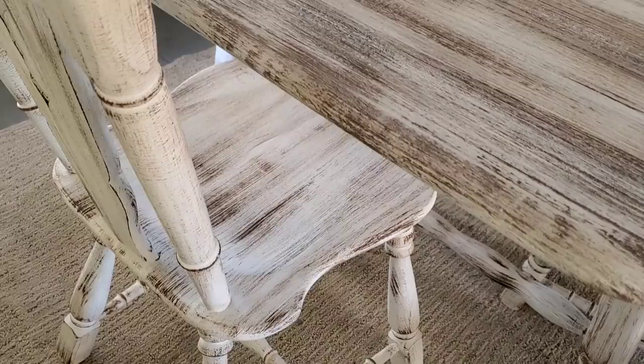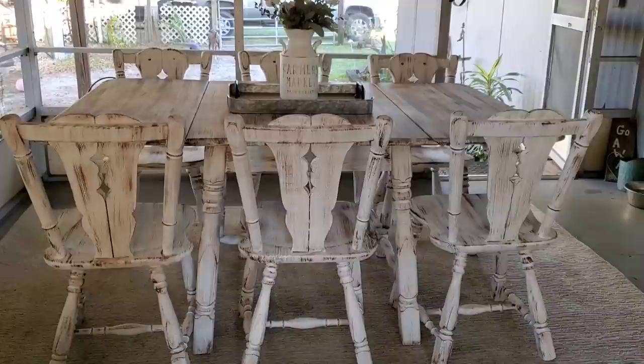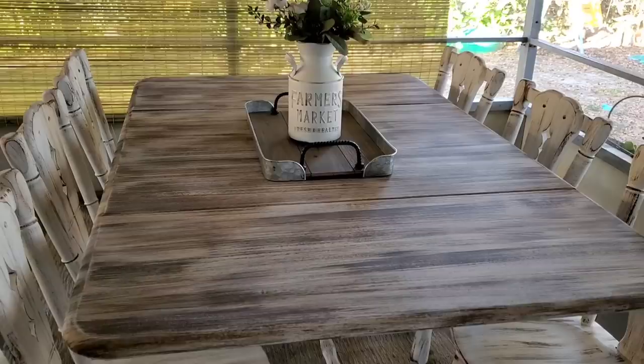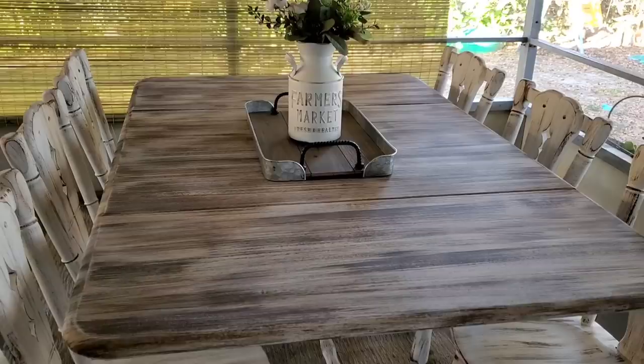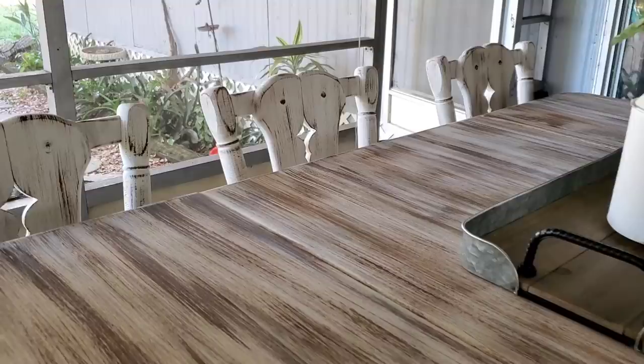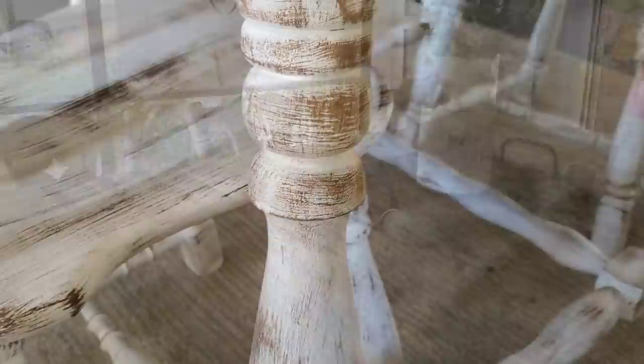Let me know in the comments what you think of this table! I know you didn't see me seal it in this video, but we're going to use polycrylic in a clear satin finish — it gives almost a matte finish, which is really good for a tabletop. You could always use gloss, but be sure to seal your project so it lasts and doesn't get scuff marks. We'll be doing that in a future video as part of the full dining room makeover. Thank you so much for watching — I really hope this inspired you to tackle a project yourself!